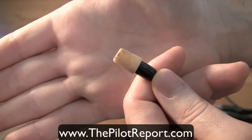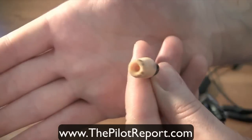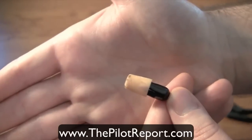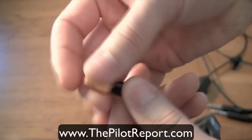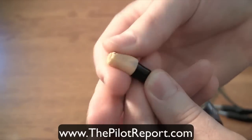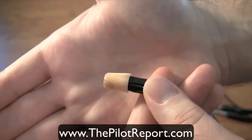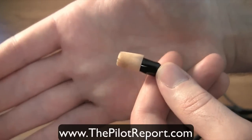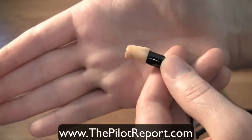This headset is a passive noise reduction headset, and the way that's achieved is with an in-the-ear design. Just like you would use an ear plug to drown out surrounding noise, it uses these ear canal tips that you screw onto the headset — you simply pinch and form them, then insert into your ear just as you would with an ear plug. This headset does not use batteries like conventional active noise reduction headsets.